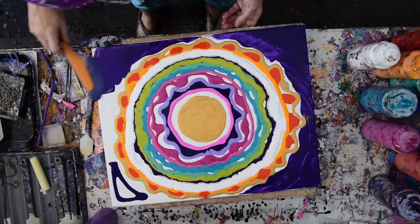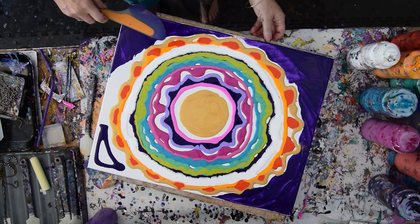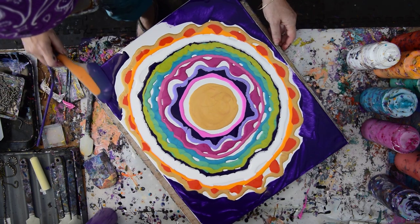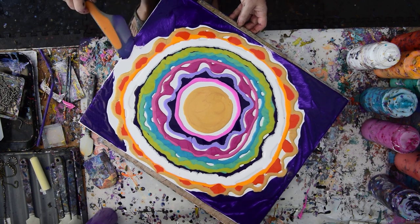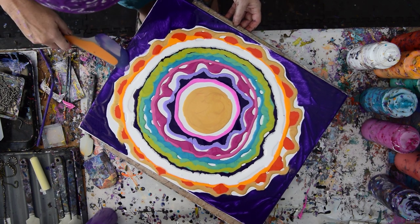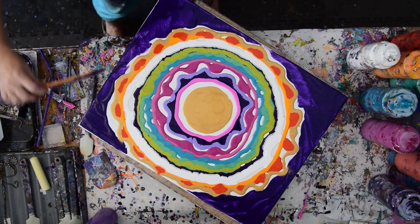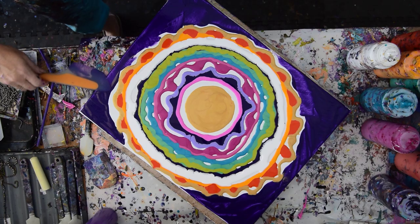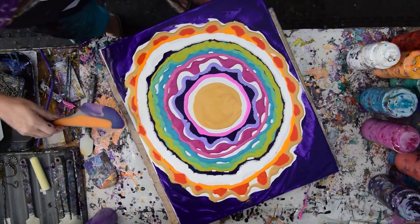I should be able to cover the edge later tomorrow or even later today with some of this purple, which isn't changed too much. I'm just trying to avoid spreading too much of it yet so that when I do spread it, it will be similar. I'm just going to wipe off my spatula. I may not get around this whole circle.